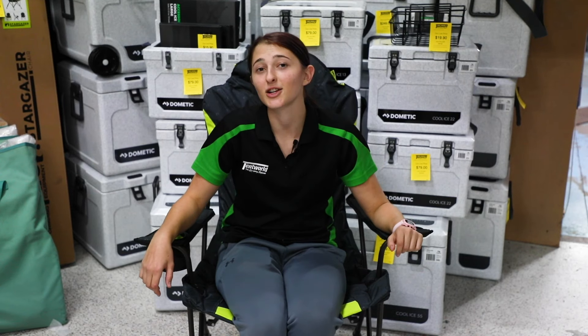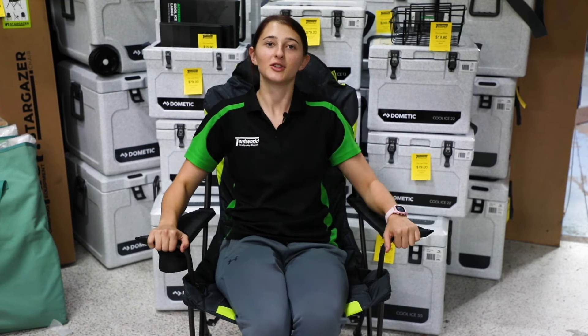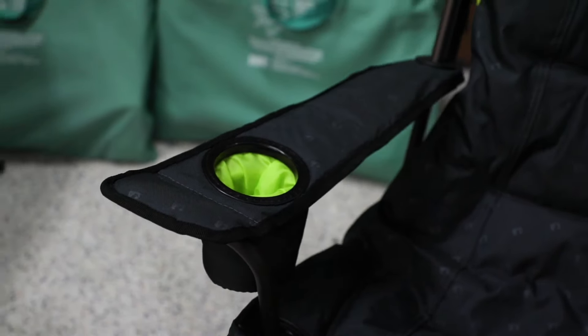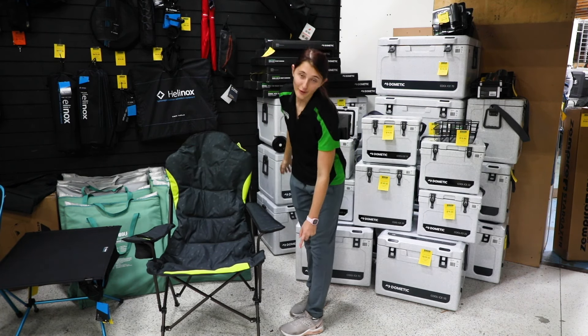The Stargazer is a luxurious camp chair. The fully padded extra-high back supports you to the point where it's hard to keep your eyes open. Some of the features include an extra-high back, the insulated cup holder, padded seats and arms, the rust resistance frame, it's fully folding with the pillow pocket, it's single assembly and the stable flat feet.